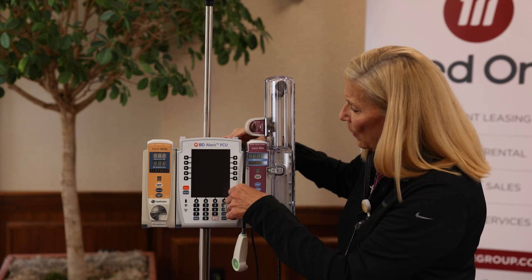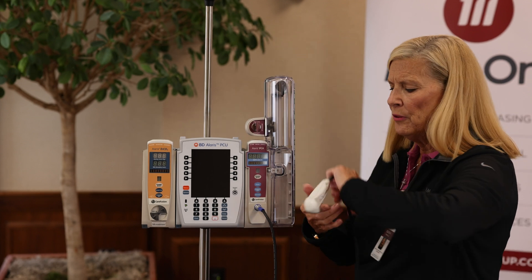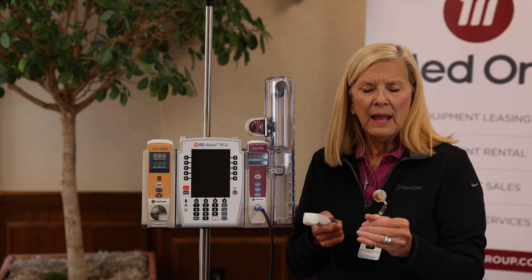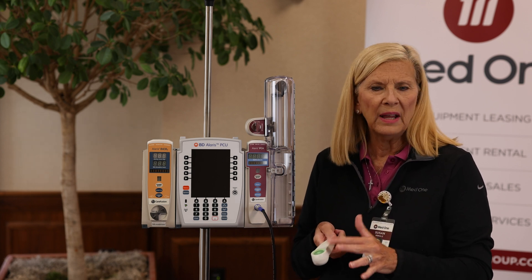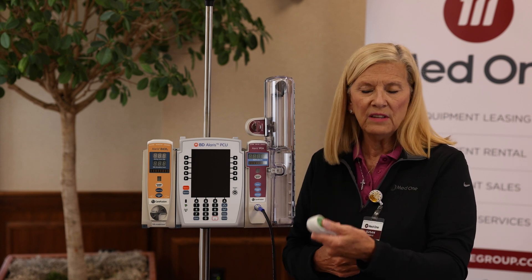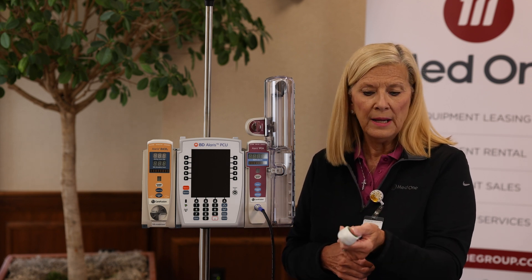The dose request button is what the patient will use if they're having some breakthrough pain. Let's say they are on a continuous med and they're able to press a bolus like every 10 minutes or so. This is the button that they will use to give themselves an extra delivery of medication.